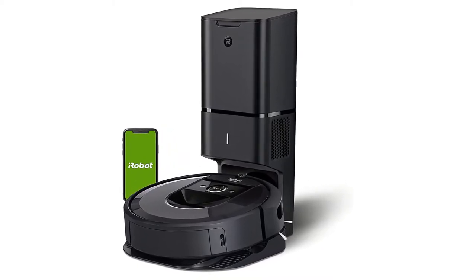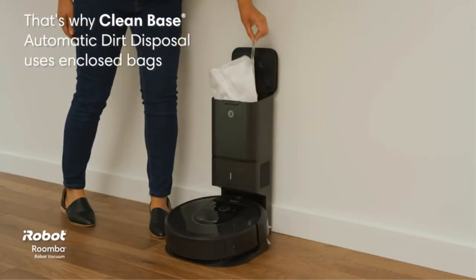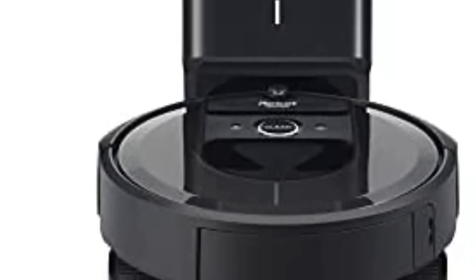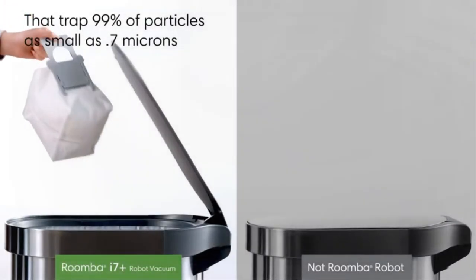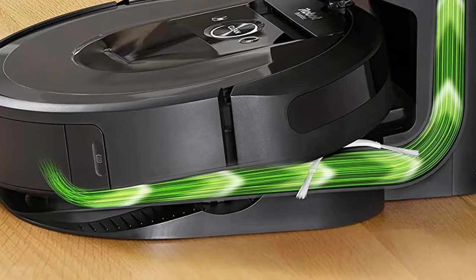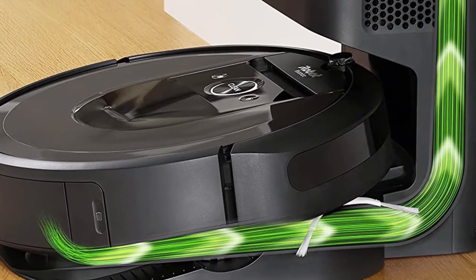Number 2. Our second best pick is iRobot Roomba i7 Plus 7550 Robot Vacuum. If you are looking for the best vacuum for arthritis sufferers, it's because your current vacuum is unbearable to handle. Why not get an alternative that actually doesn't require you to use your hands? That's exactly what you'll get with the iRobot Roomba i7 Plus 7550. Not only does it clean automatically, but it also empties itself.